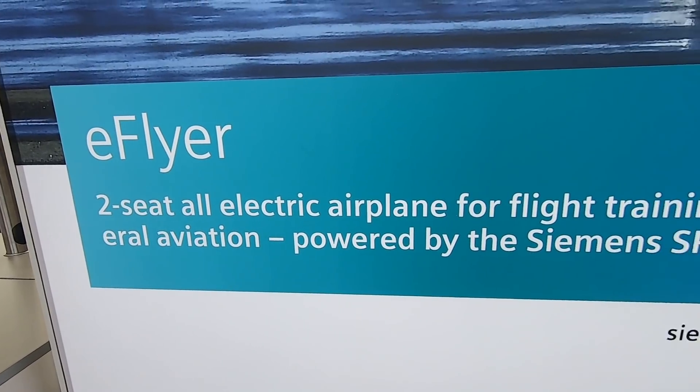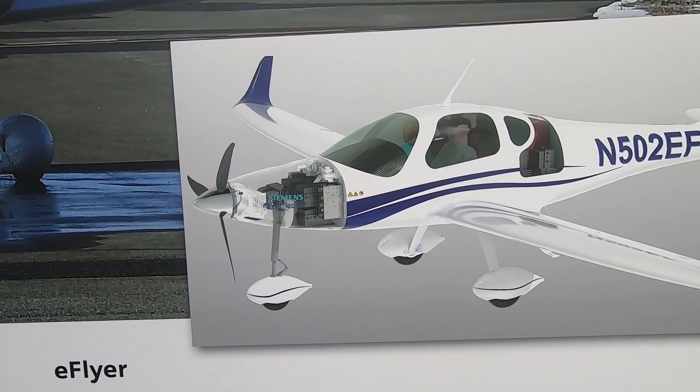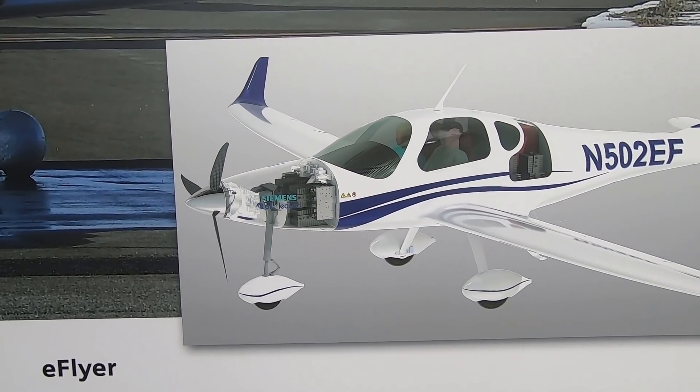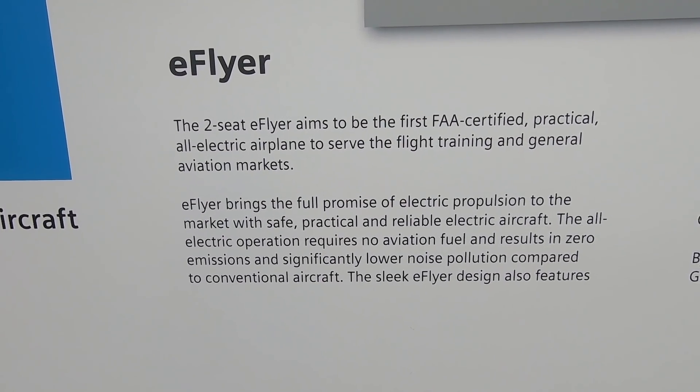For a 2,000 pound trainer, it's just the right balance of torque, thrust, and weight. The propeller on the airplane will be a three-blade fixed ground-adjustable prop for the flight test phase. When we go into production, it'll be a fixed pitch, all-composite prop.